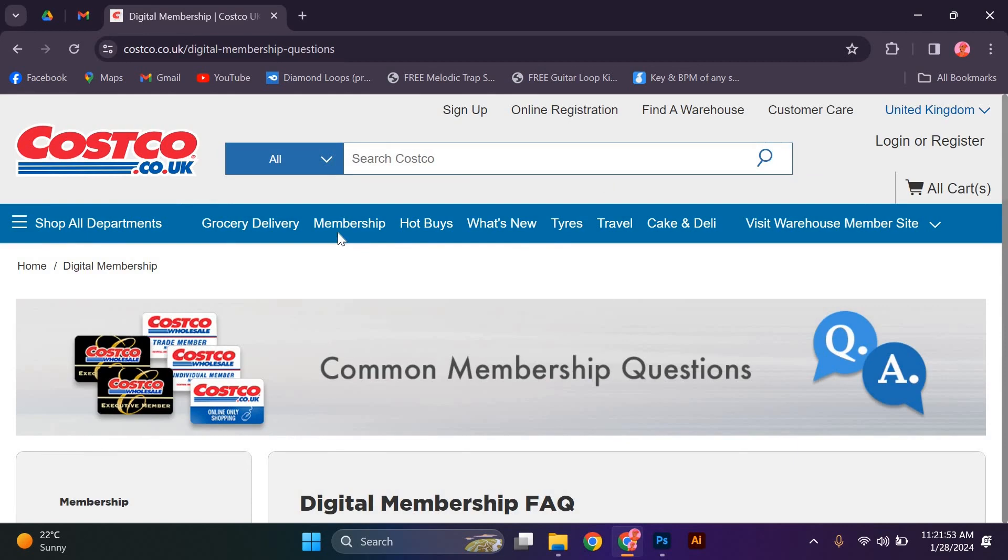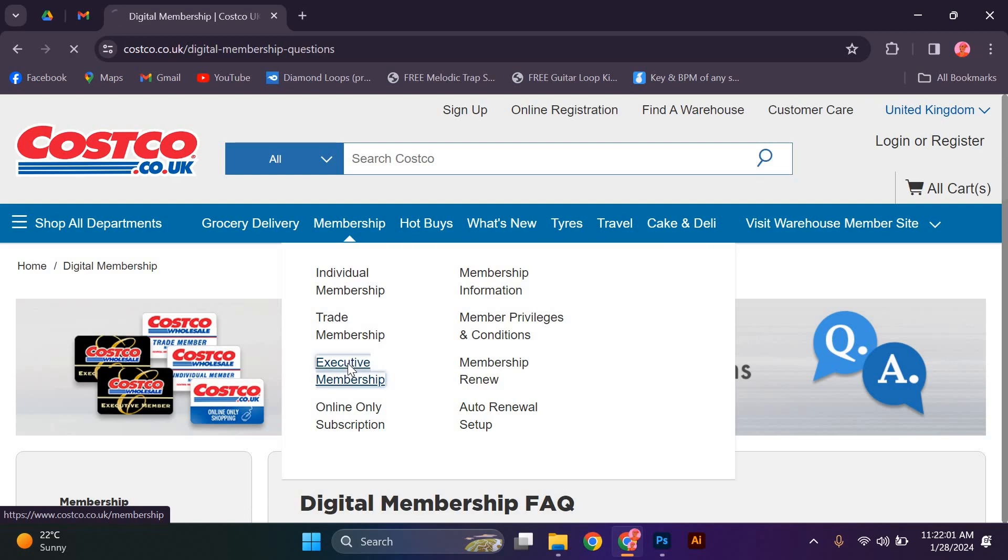On the Membership page, you will find various options. Look for the Select Executive button and click on it to proceed.